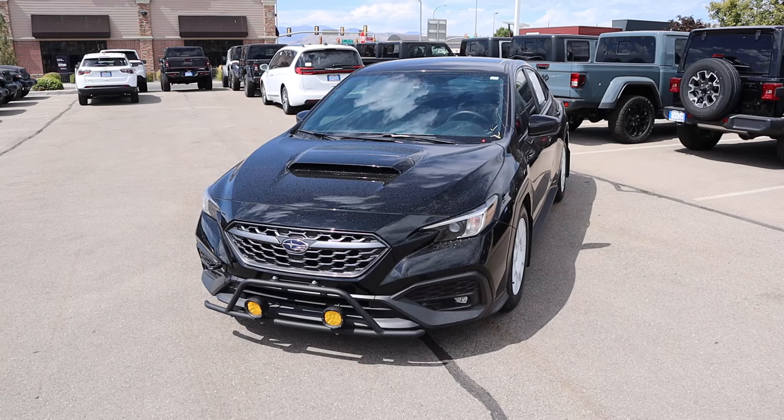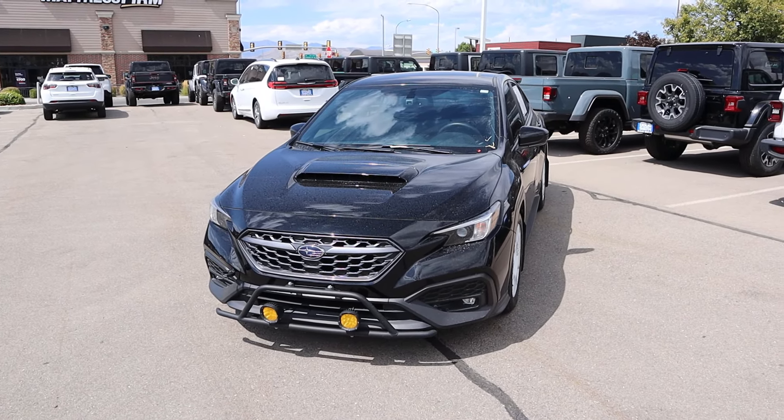Hey everyone, it's Ben Hardy here and in today's video we're going to be reviewing this Subaru WRX. It's basically a WRX Raptor. Before we get into this video, I'm going to give a huge shout out and link you to the Doug Smith Dodge Ram here in American Fork, Utah for some time with this WRX. I'll include a link to their website in the description down below. I'll also include a link to my car buying guide. Let's get into it.